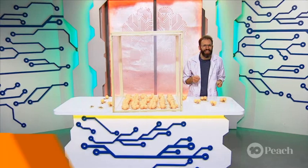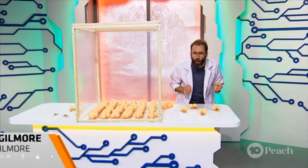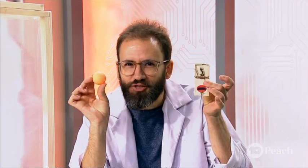Hello everybody! Today I'm going to show you how to simulate a nuclear reaction at home. But don't worry, we're not going to use uranium, but instead ping pong balls and mouse traps.